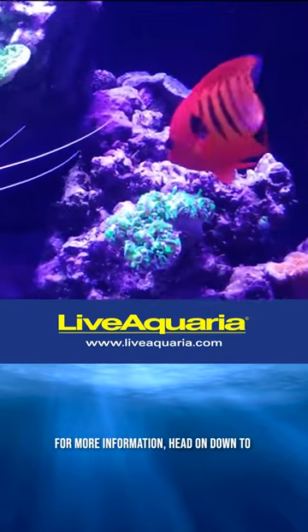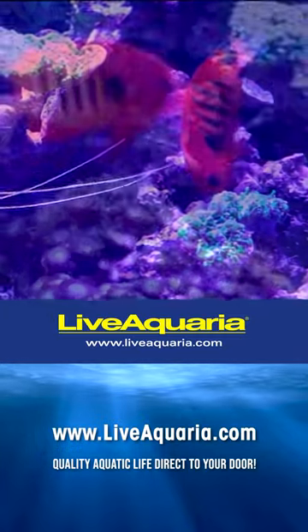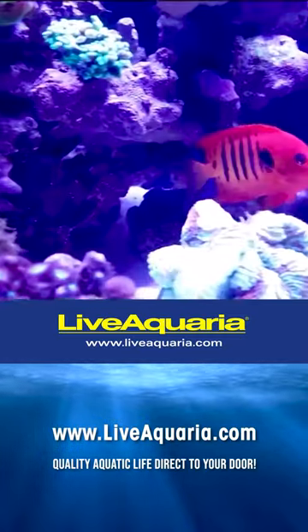For more information, head on down to liveaquaria.com — quality aquatic life direct to your door.